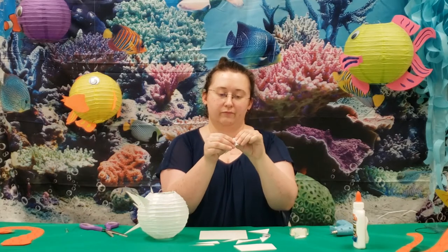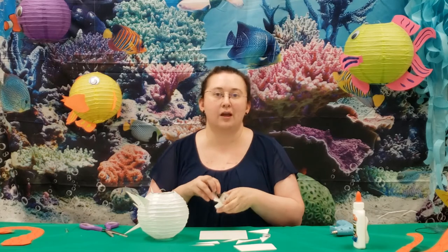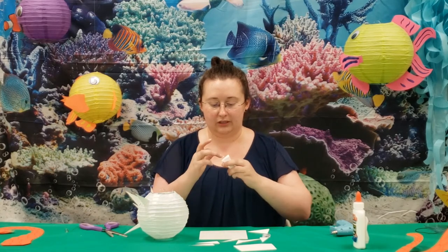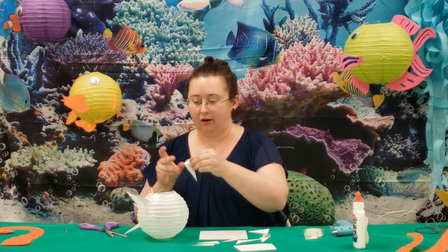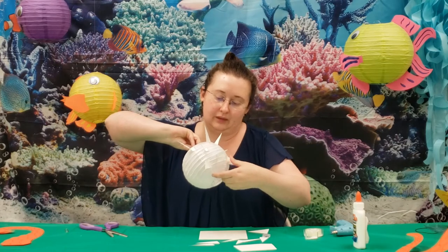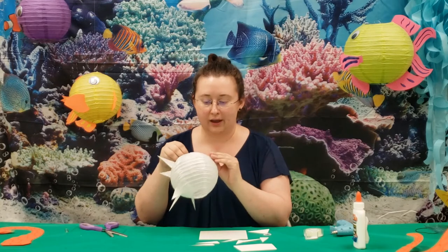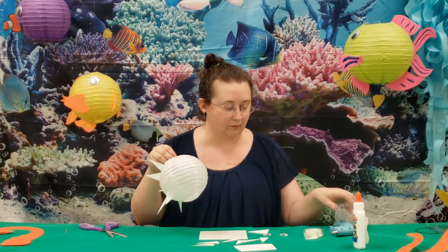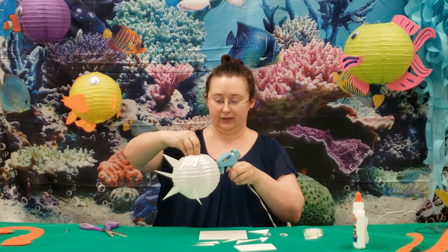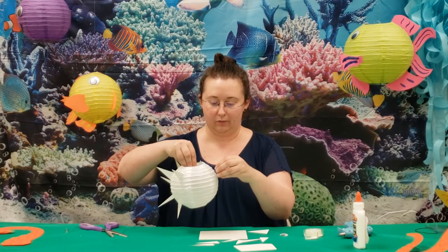What I did was make a little tab with it. You can use glue or double-sided tape — this time I'm going to use some double-sided tape. We're just going to stick these little tabs on our blowfish. When you get done, we can add eyes and a mouth if we want. I'll go ahead and just glue on some eyes to get it started, and we can keep adding spikes to our blowfish.